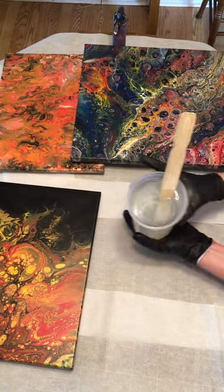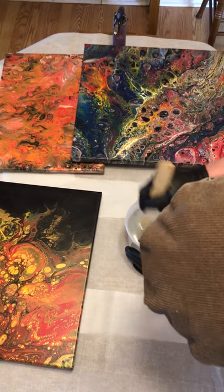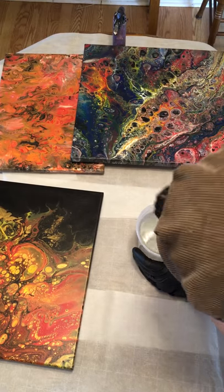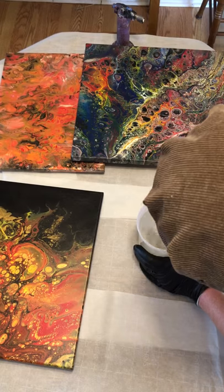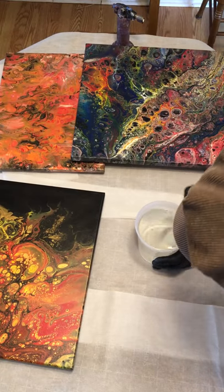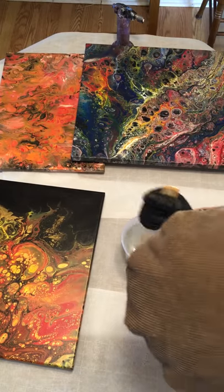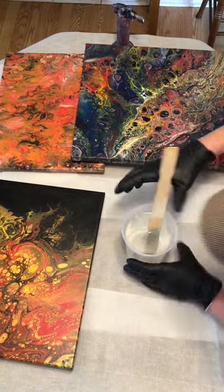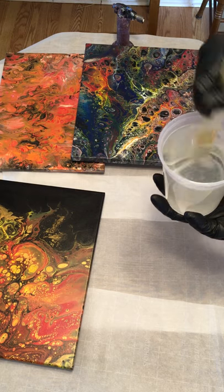We're looking really good, but I need to hold it up and really be sure. Every time I scrape the sides, I'm still getting swirls — which means it is not mixed. So we're going to keep it up. Now I can see through it clearly, and I'm going to call it done.